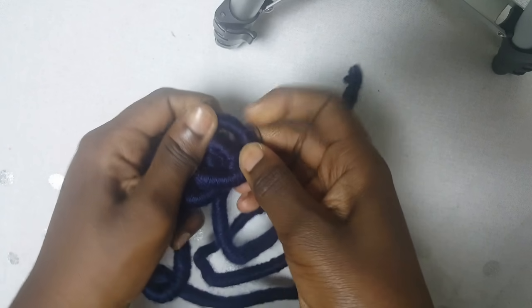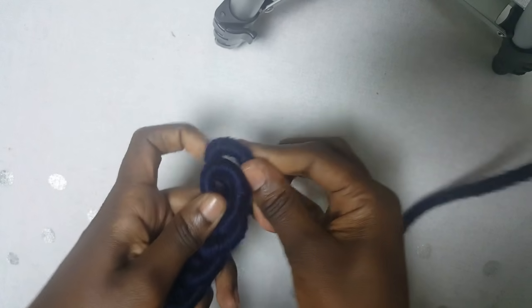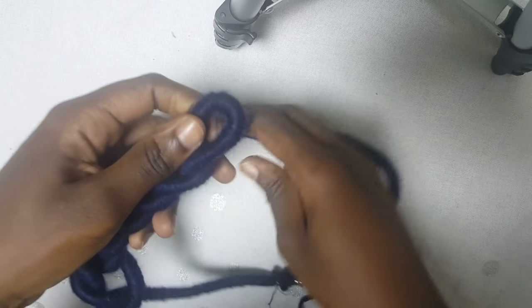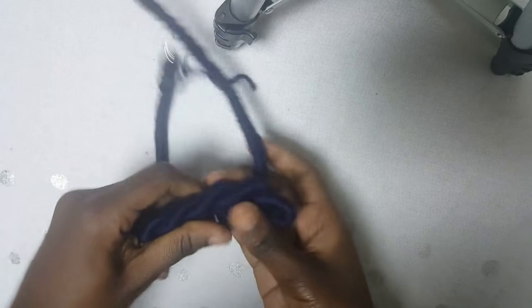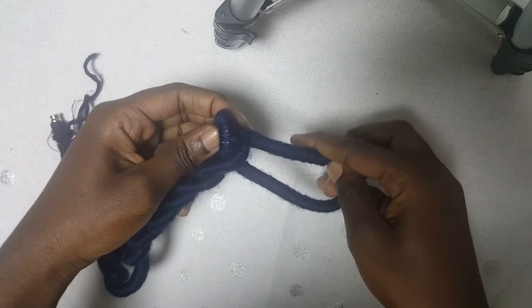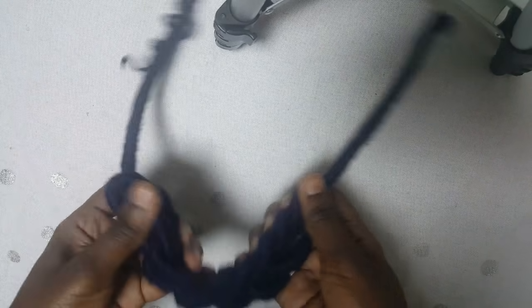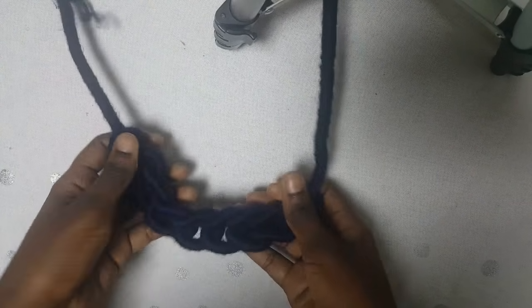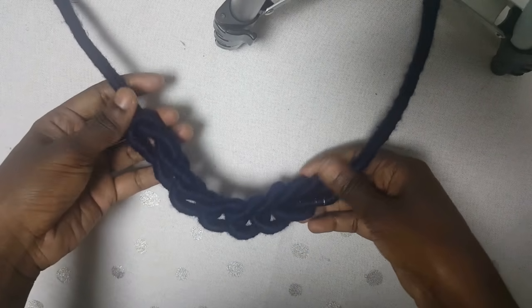Another one, another one — there's no formula to this, you can make them big or small, it's totally up to you. When you've made enough, you're going to insert one end like that and that will create your closure, just like that.